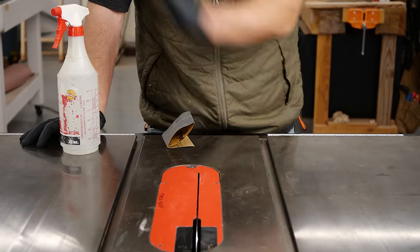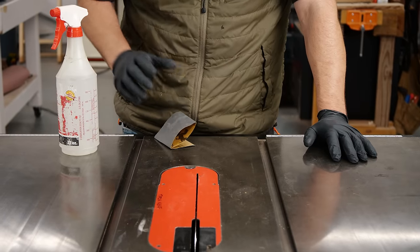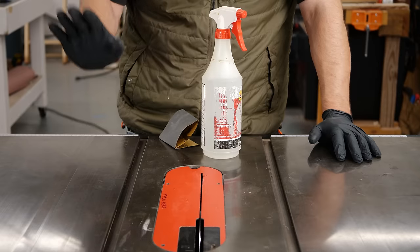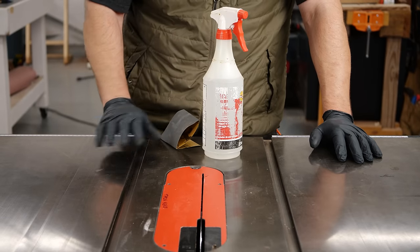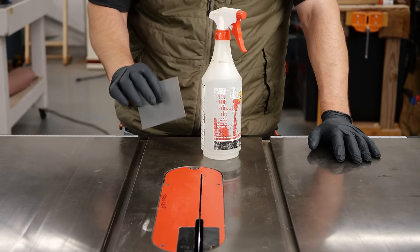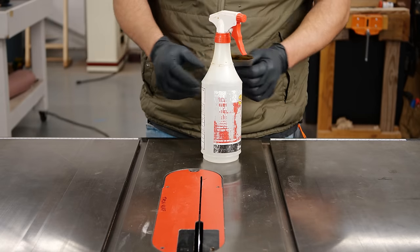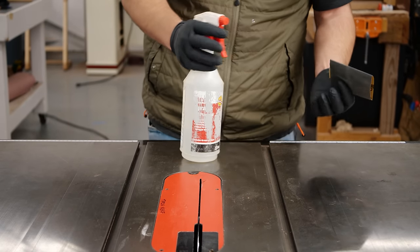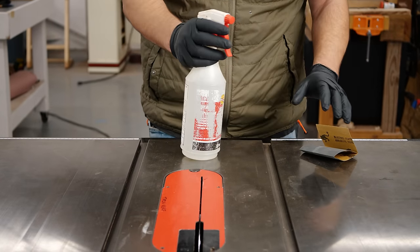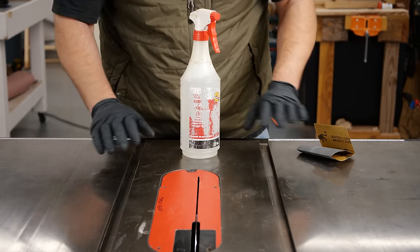Now that everything's adjusted and our table is looking good, we're going to do a little top maintenance. What I like to use is a little bit of water with some white distilled vinegar — that gets rid of any rust spots you may have, especially for a cast iron top. I'm going to use 1200-grit sandpaper; you could also use steel wool. You can use any sort of lubricant with your wet-dry sandpaper, but I like to use vinegar and water — just a light amount to lubricate the sandpaper and get rid of any small rust spots. When we're done with that, we're going to give this a coat of clear paste wax.